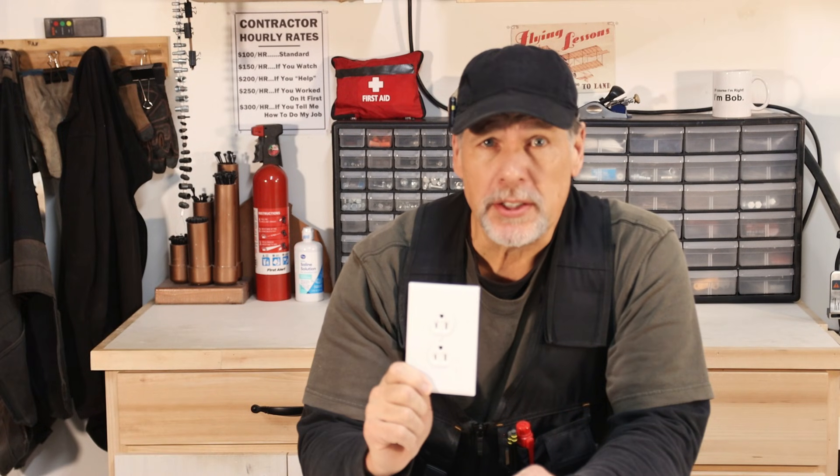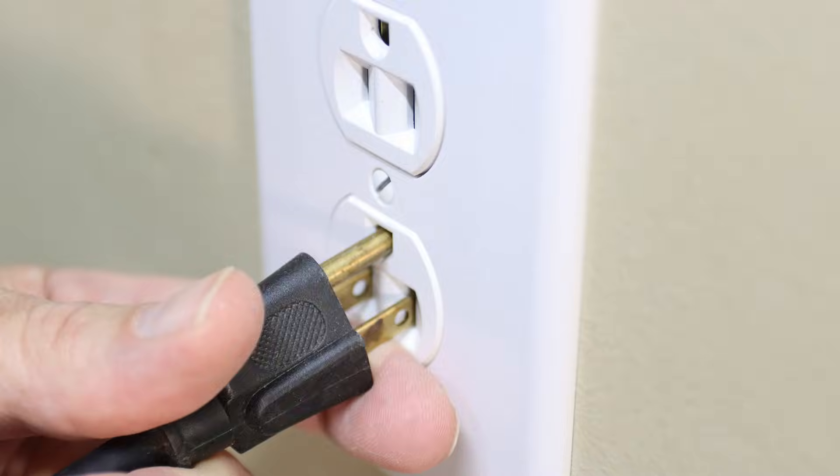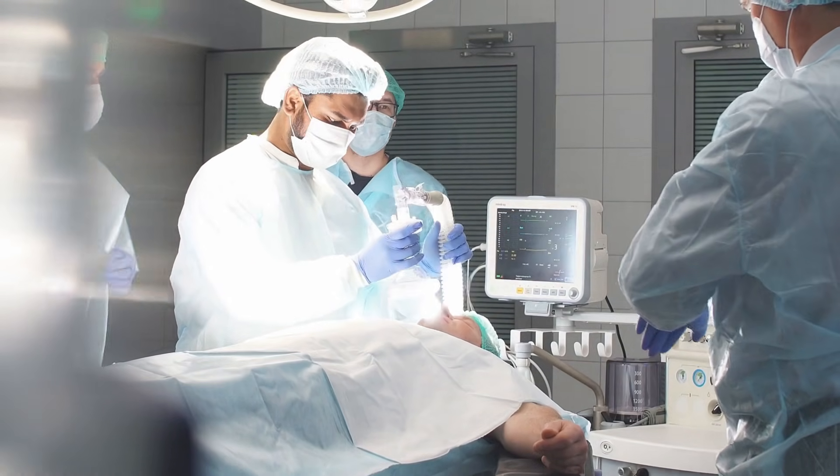Some theories about the orientation of an electrical receptacle are as follows. Receptacles should be oriented with the ground pin up because if the plug comes slightly loose and a metal object were to fall from above, the ground plug — which usually doesn't carry current — would deflect the object so it does not hit the live prongs. This idea is accepted to have begun in the healthcare industry, where most tools are metal and a short caused by a metal tool hitting the receptacle could cause major problems, especially during surgery or for someone on life support.